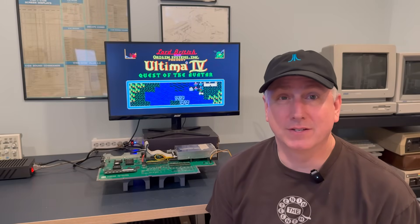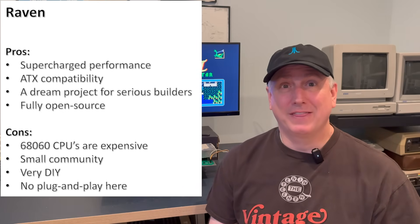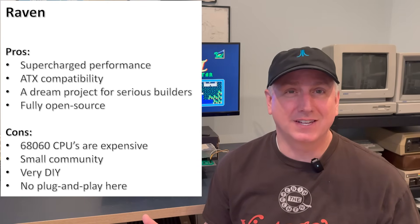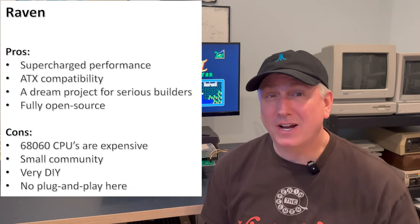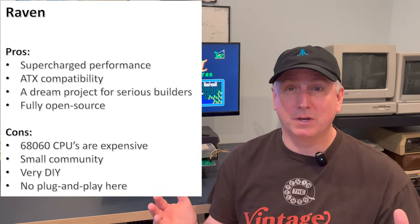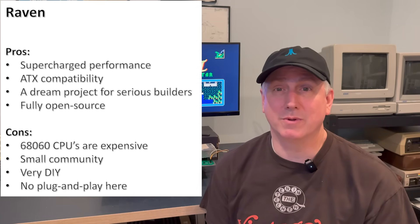Pros for the Raven: Number one — supercharged performance. A 68060 CPU combined with VGA graphics is something Atari users could only dream of in the past. Number two — ATX compatibility; this pops into a standard PC case with a standard PC power supply. Number three — if you like these kinds of projects, this is a dream project for builders. Number four — it's fully open source; everything is made available. It's a community project, with Anders as the brainchild driving it, and many others contributing as well.